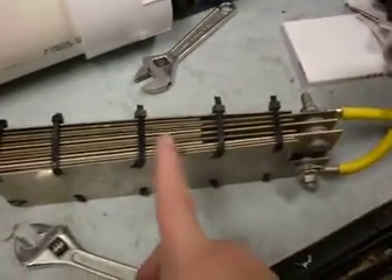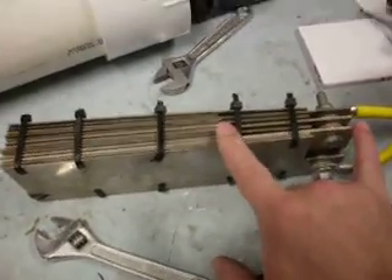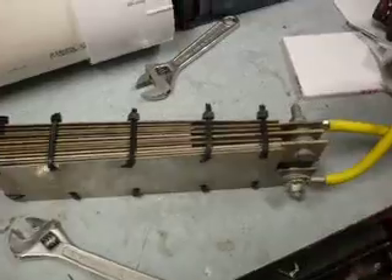My first one was originally about four inches — it was this big and I have it in a different container. This one's fully lengthened for more plates, which means more hydrogen production.